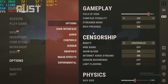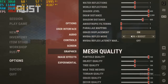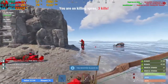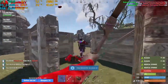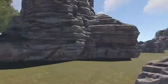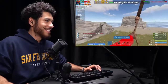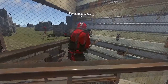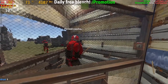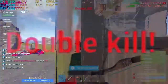For us in Siege, FOV is at 90, resolution at 1080p, quality at 6, and NVIDIA Reflex is on plus boost. We got a 10 killstreak going.